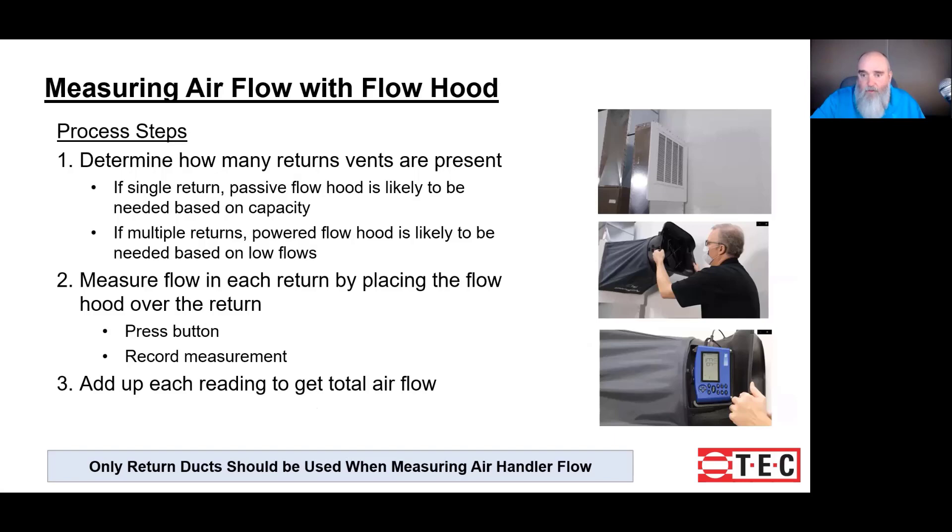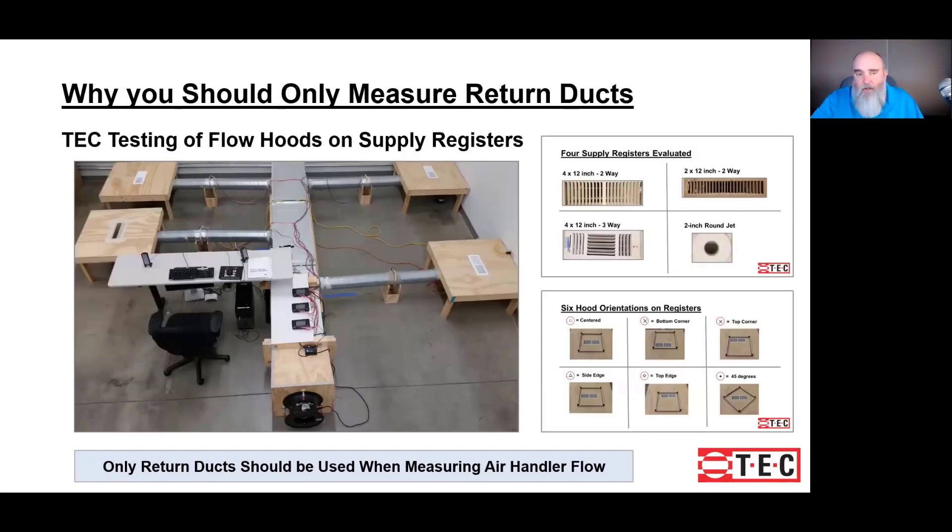Steve in the second photograph is covering the return grill that you see in the top photo. The bottom photo is the proverbial cover the hole, push the button, get a reading. If we have multiple returns, we're going to take those multiple readings and add them together to get our total airflow. I briefly touched on the idea of insertion loss.